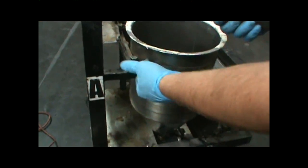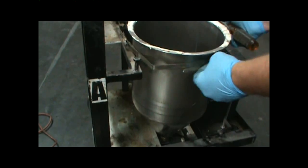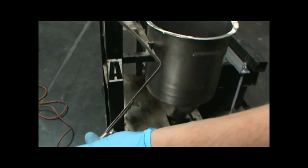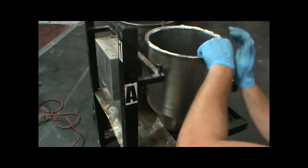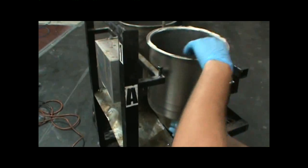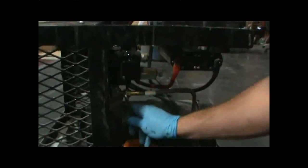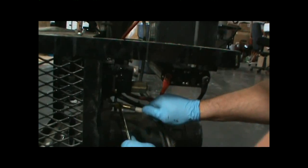Remove the hose clamp that holds the tank onto the frame simply by using a flathead screwdriver. The next step is to remove the tank, which is done by hand — no tools necessary. Now that I have the tank off of the machine, the next step is to remove the hose from the bottom of the pump using an 11/16th wrench.